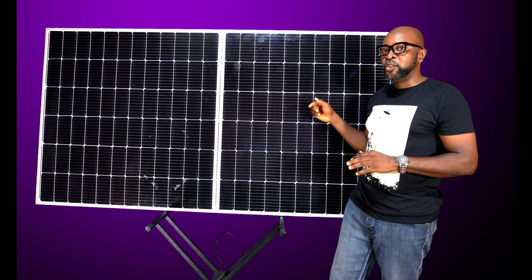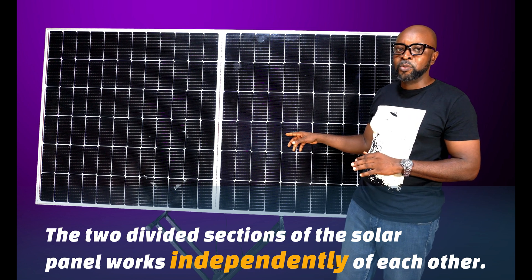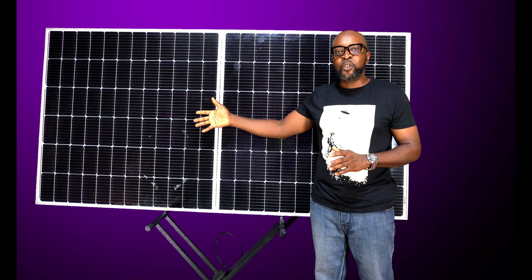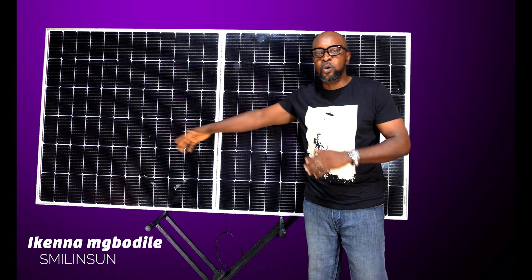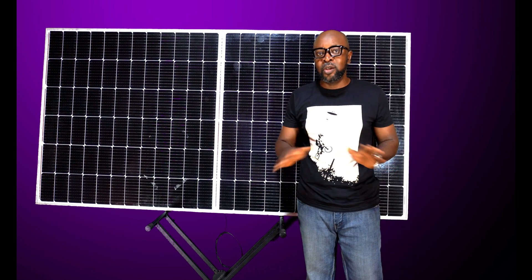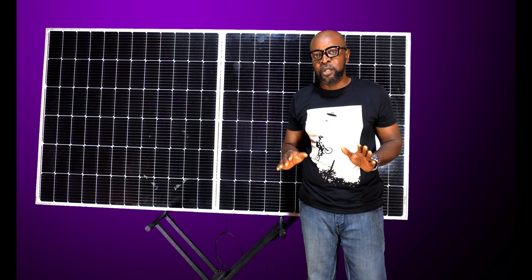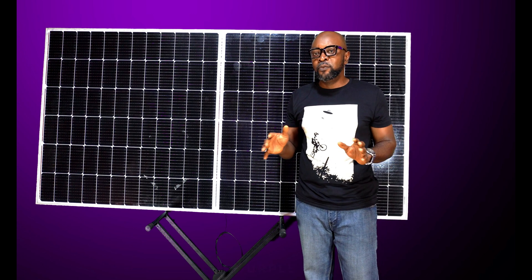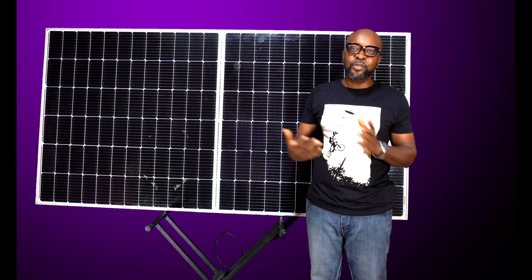They've made the two sections of the solar panel work independently of each other. So in situations where some cells are blocked from sunlight, it no longer affects the entire output. This half works alone and the other half works alone, so it no longer drags the whole output down. That dual function is really beautiful because it protects the entire production, since sometimes you really can't tell what might block off a cell.